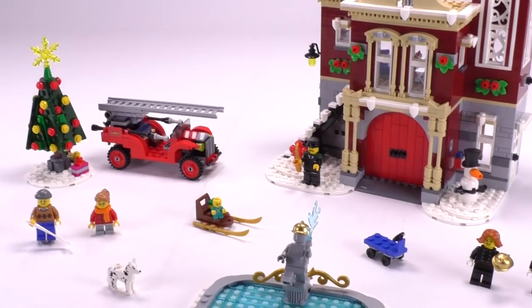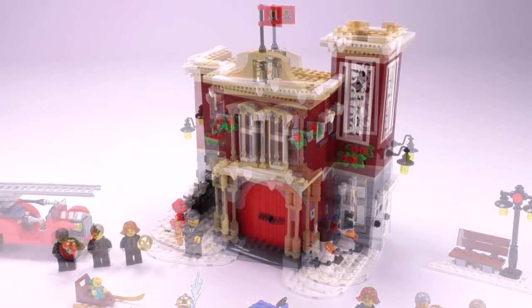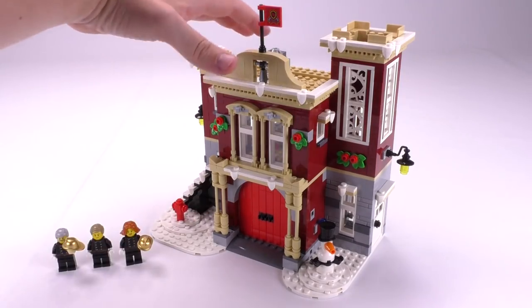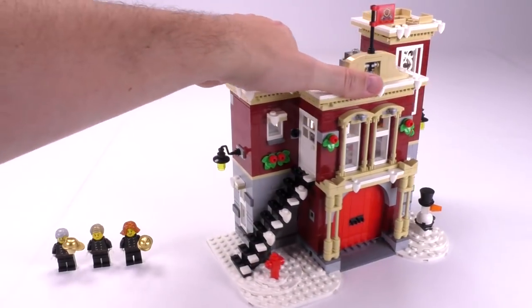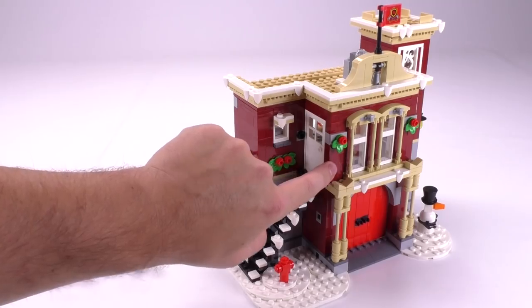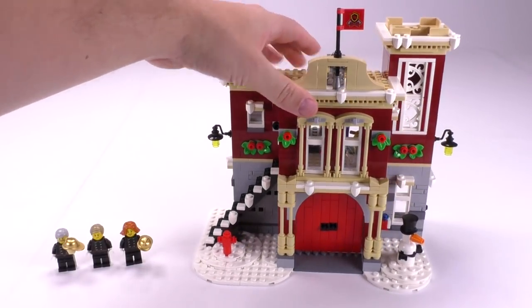I'm not sure which part of the set to jump into first, so let's just focus on the big one — this is the Fire Station. The Fire Station does come with three minifigures. They all have the same print for the body with different face and hair prints. I'll get into those guys right after I'm done with the Fire Station. But taking a closer look at the building itself, there's a really nice combination of tan and dark red — those are the two primary colors for the outside of this build.